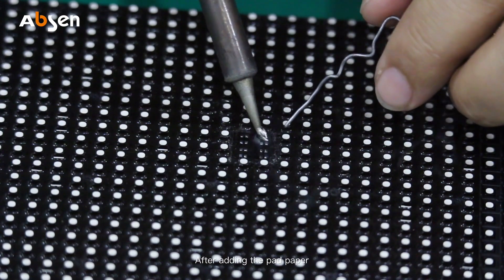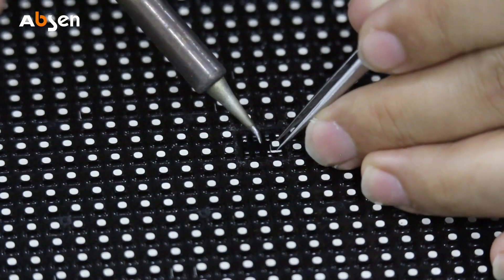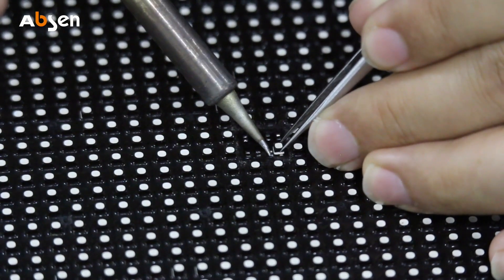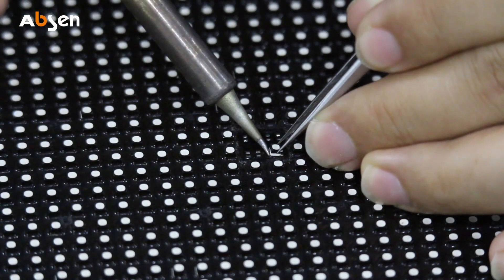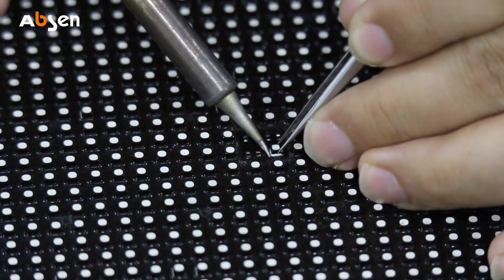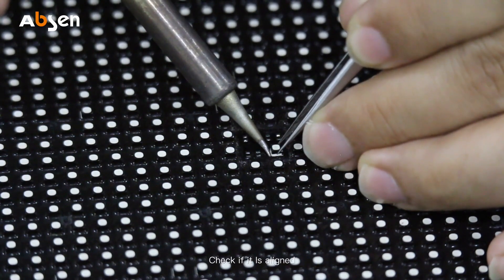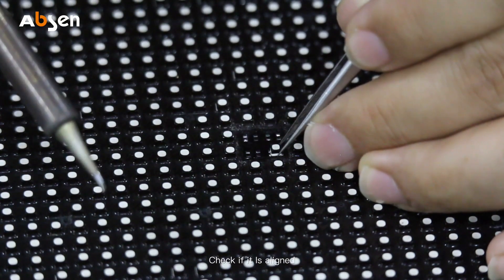After adding the pad paper, we can start to put the pixels back. Locate the pixel first. After positioning, solder the pixel — up, down, left, and right. Then check if it is properly aligned.